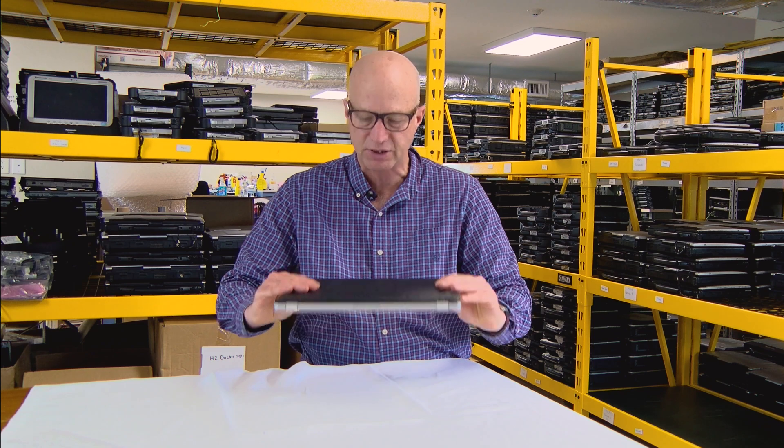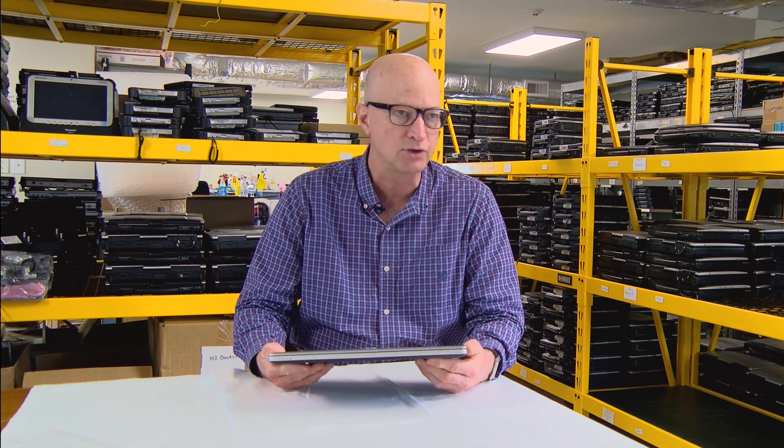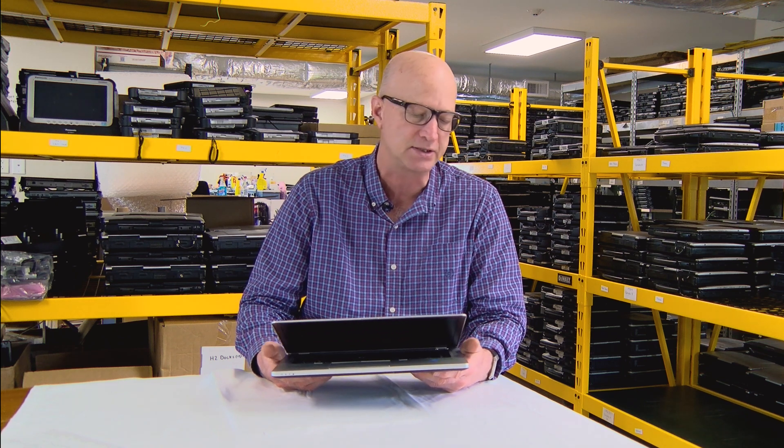Coming in at number 6: how much RAM can you put in this unit? This particular model has 8 gigs of RAM and runs Windows 10 quite well. You can bump that up — I believe it goes to a max of 32 gigs. All the drivers are there for Windows 10, and everything needed to run it is in this machine.